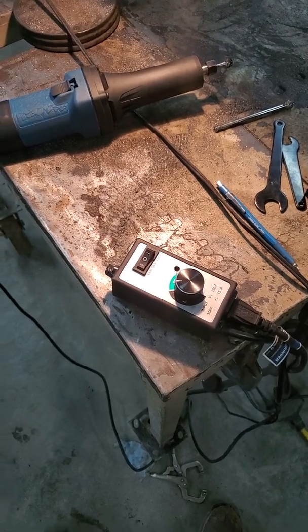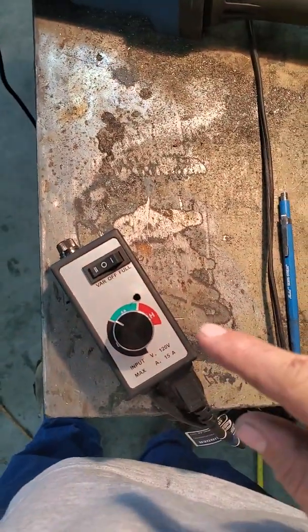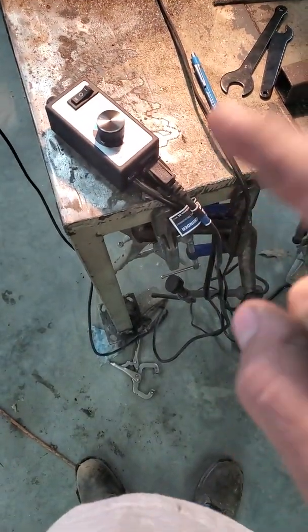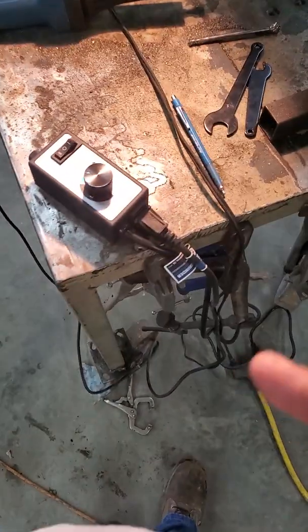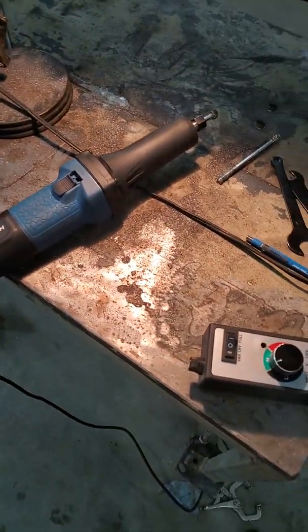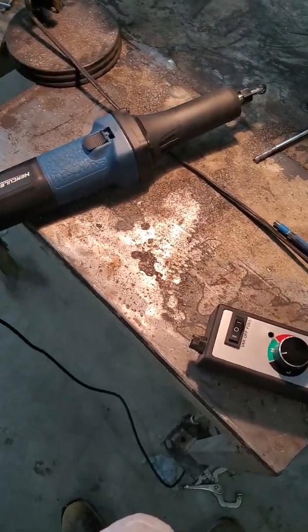I just wanted to pass along this tip. Like I said, I didn't come up with this, but it's very helpful and you can go in there and tune it. I saw somewhere else a guy who runs his speed control before his splitter with two or three die grinders plugged into it and controls all three at the same time without changing anything. I've just got my die grinder and my light plugged in, but I don't want to dim my light obviously. Hopefully that helps somebody out. Take care.